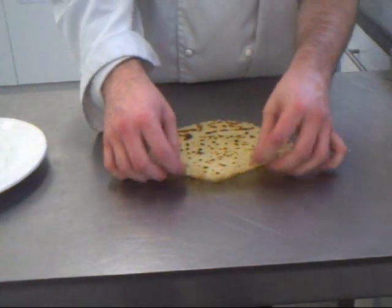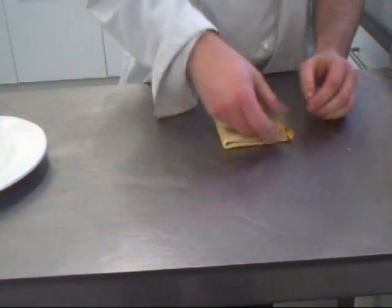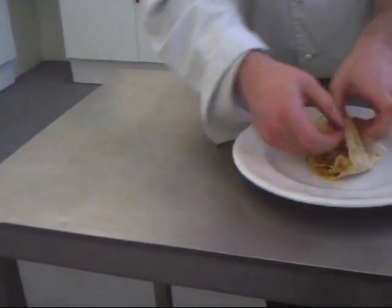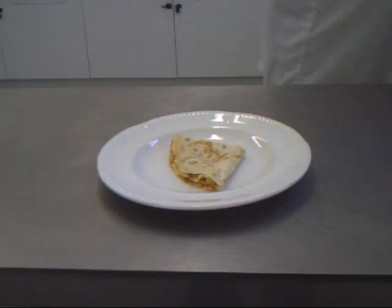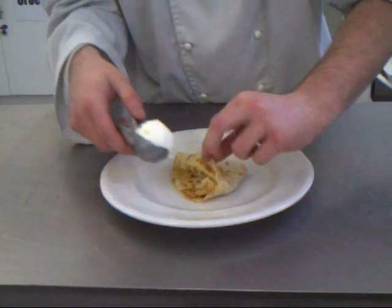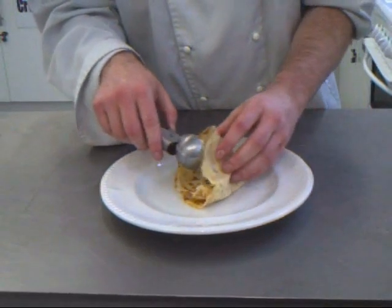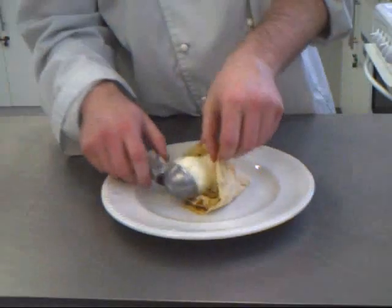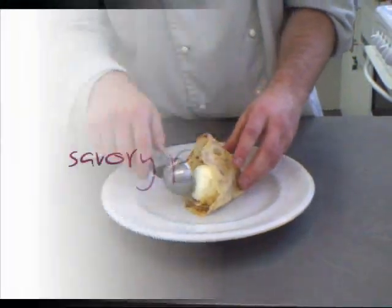For the other variation, make a pocket — fold it in half, then half again. For this option you can fill it lightly. You can top it with fresh fruits, or you can do it with a little bit of chocolate sauce or melted chocolate.